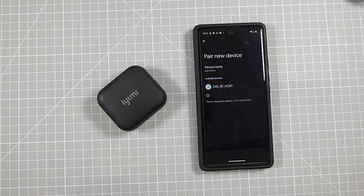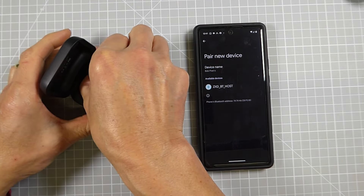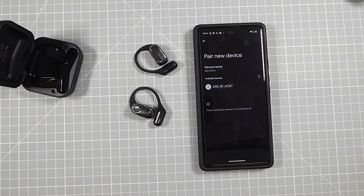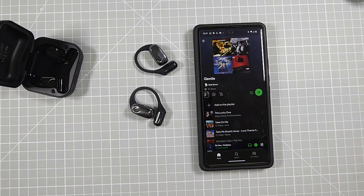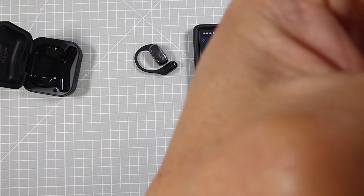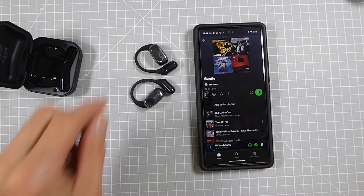To use the headphones we need to pair them over Bluetooth. My phone is sitting ready and if I take the headphones out of their case they instantly go into pairing mode — we can see them pop up on my phone's Bluetooth list. Clicking on that goes into the pairing system; I can allow access to my contacts and the headphones are now paired with my phone. Going into Spotify I can pull up some music, hit play, and that's now coming directly through the headphones.